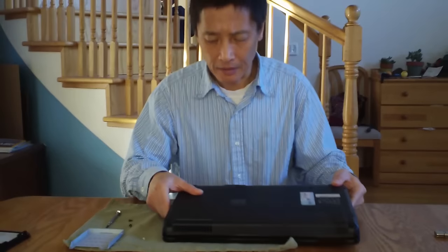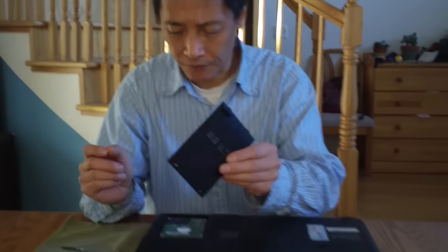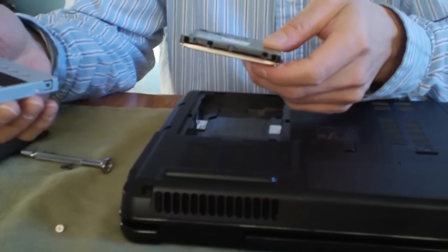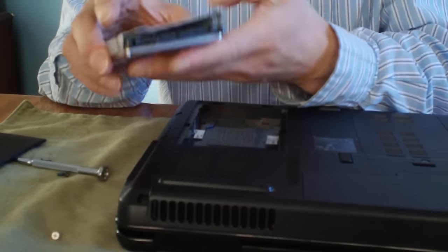One of the options is to take the hard disk out. This is what I'm going to show you. This is an e-machine laptop, and on the right corner, use a very small screwdriver, take the two screws out, and once you take the cover off, the hard disk just slides through. When I previously took this out, it was like this — covered with a cover.